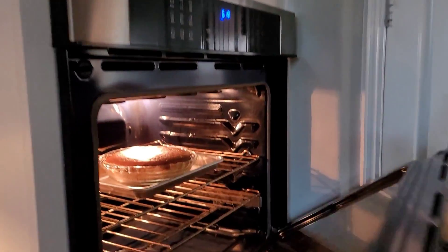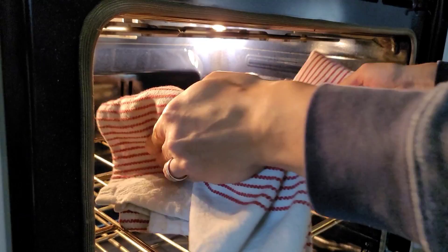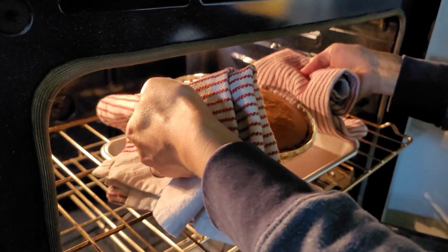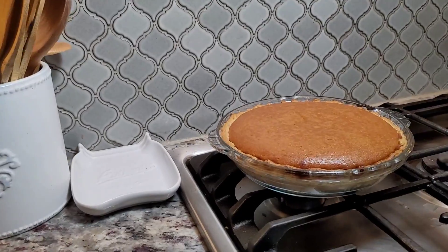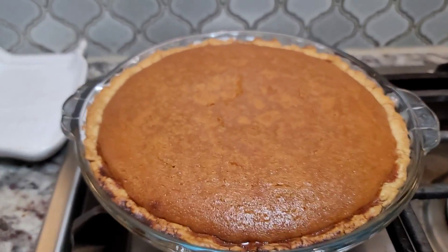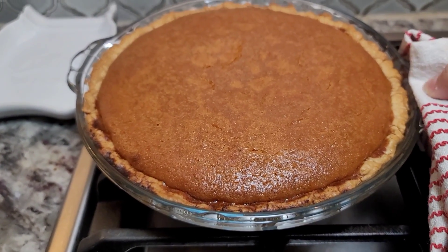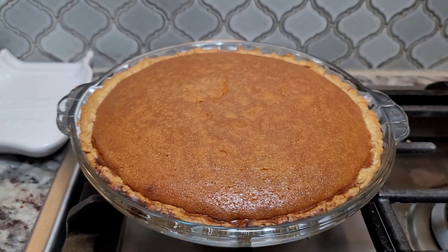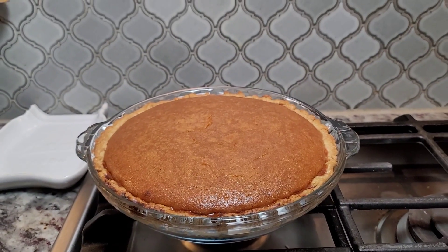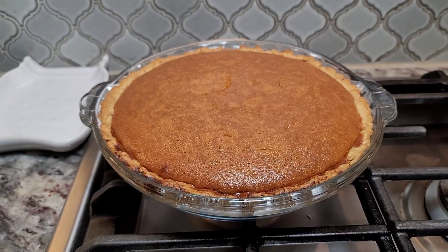My husband's going to help me and the pie is done — it has been an hour. Looks so good. So it's done, and I want to show you — you could test the center, but it is going to have a slight jiggle to it. See how it kind of jiggles? That's fine, it's going to set. So now the hardest part is letting it cool and set — you want to make sure that it cools and sets for at least an hour. But this looks so good.